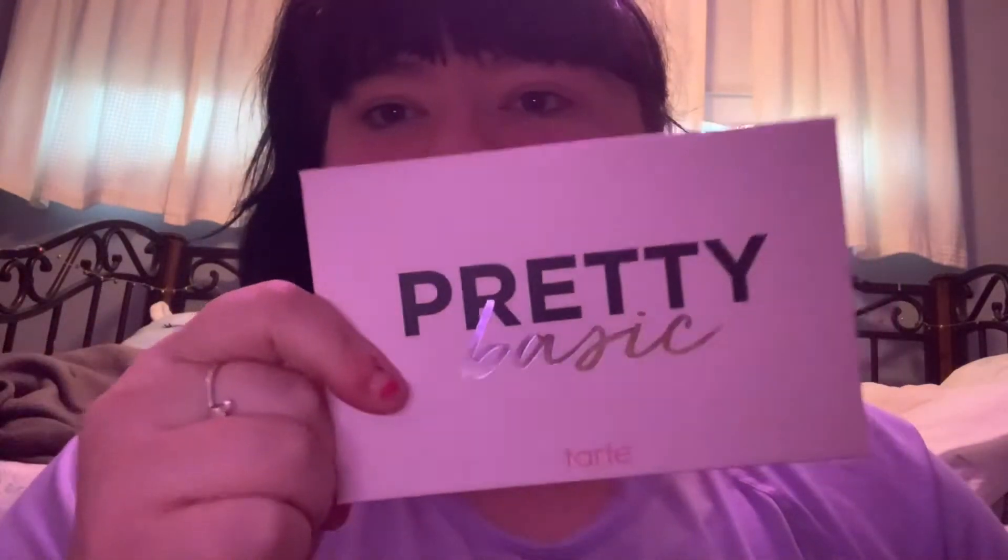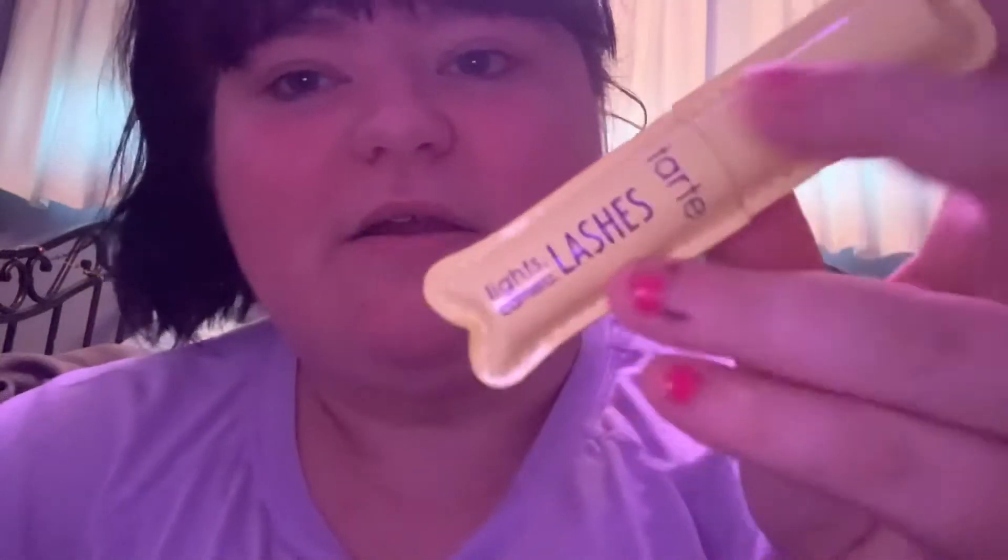So I got this Pretty Basic x Tarte collaboration. I already opened it because I didn't know if anything was broken. It comes with three things: a mini lip oil, which is so cute; the palette, which is really pretty; and the Tarte mascara — the Tarte Lights, Camera, Lashes. This is really pretty. I honestly love this.